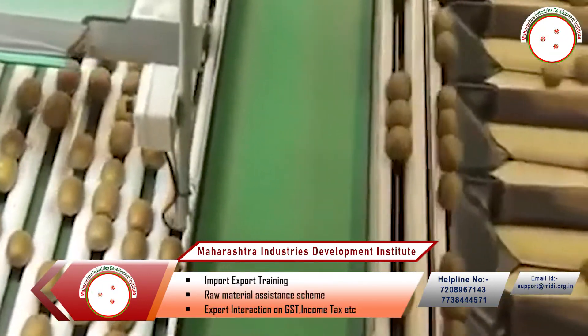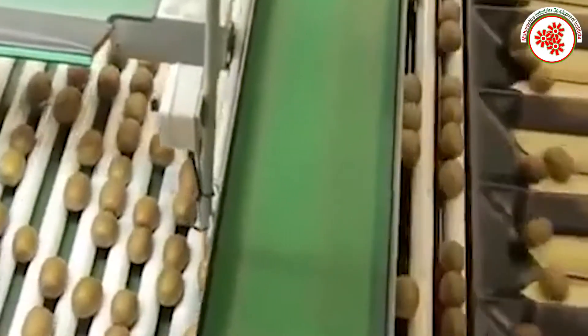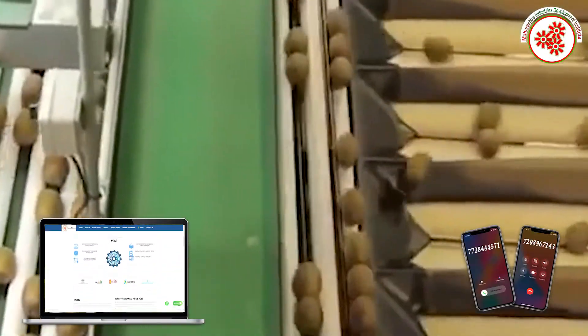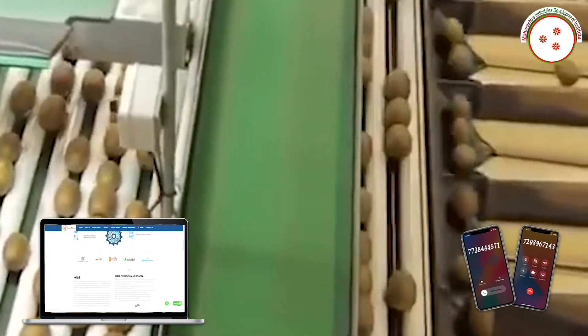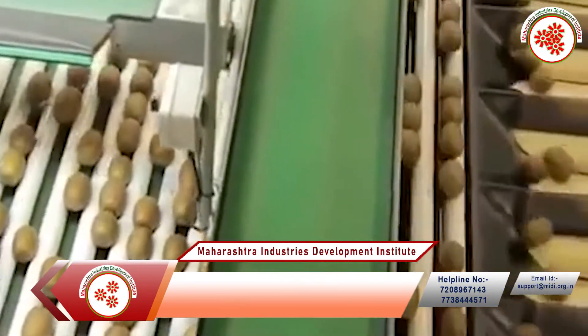Sorting: fruits are graded on the basis of their size and color. Fruits which are oblong, high-colored, immature, blemished, puffy, deformed, bruised, and diseased are removed in the process of sorting.